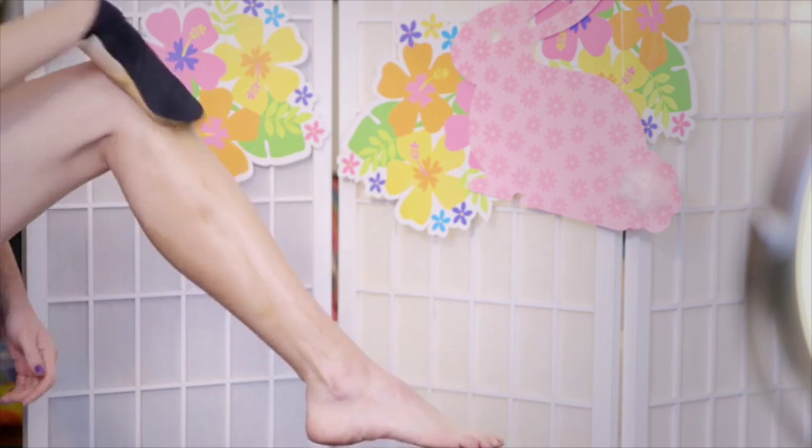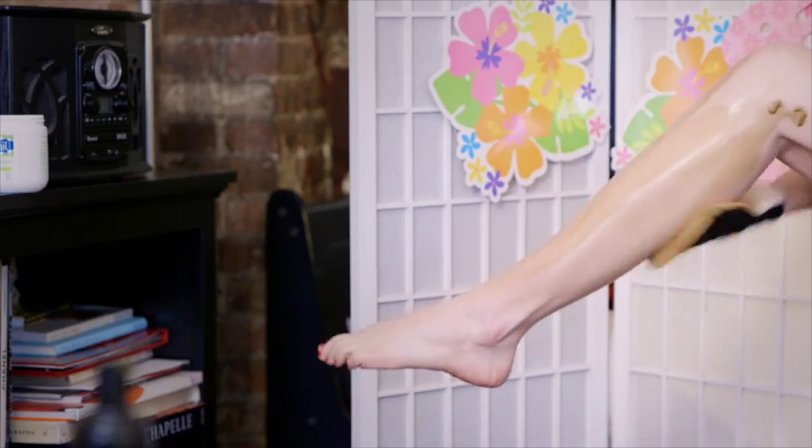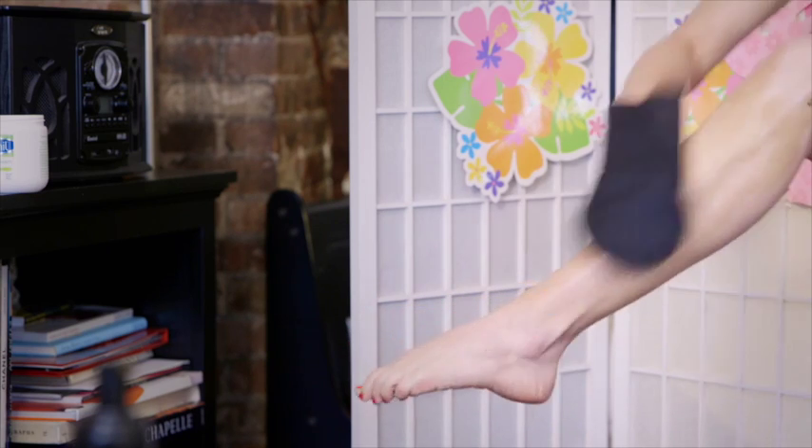Nothing compares to the foam formula of self-tanner. Use the buffing mitt and say goodbye to orange hands and feet forever. I have mastered the ombre-like effect of making this tanner gradually fade on my wrists and down my ankles. On my translucent skin it looks so natural — the St. Tropez foam is one of the best I have ever found.